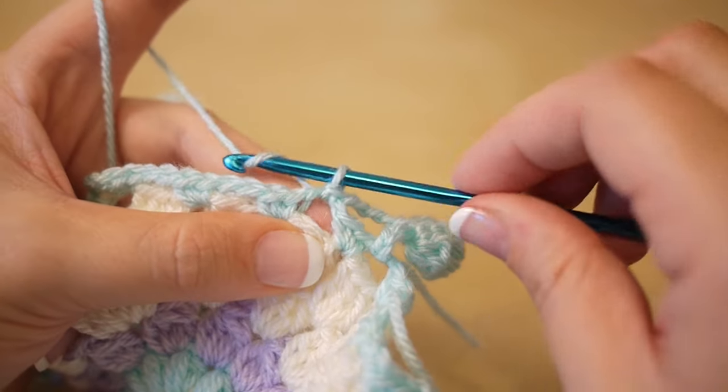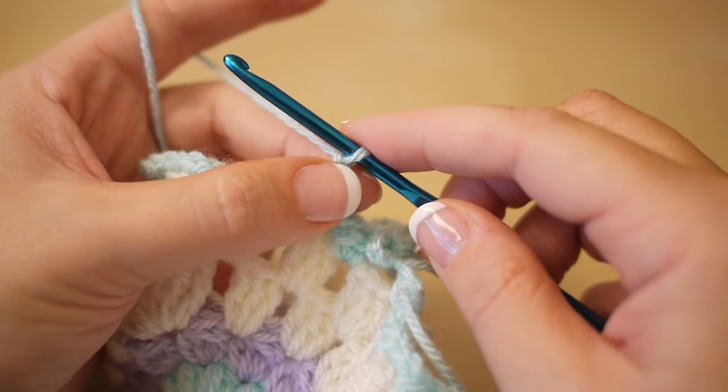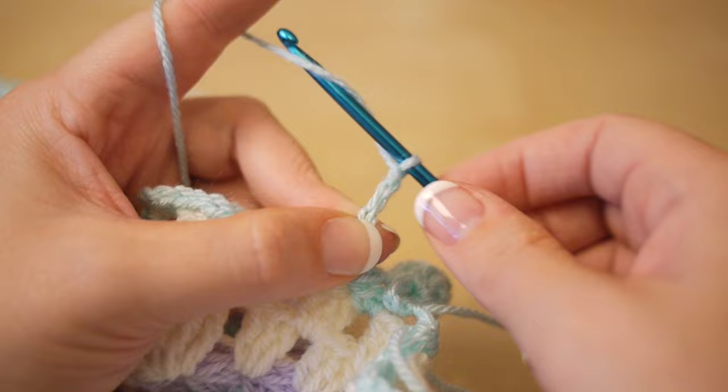Then just continue on. Chain 3: 1, 2, 3. I usually put my finger here so I know where the end of the chain is. Chain another 3: 1, 2, 3.